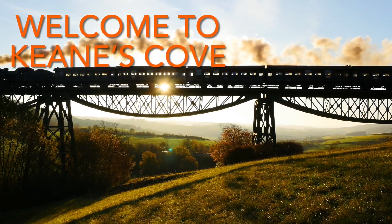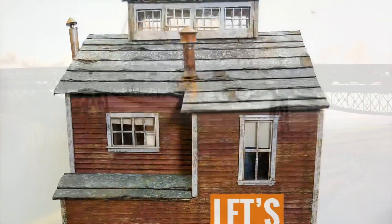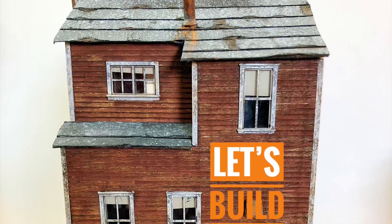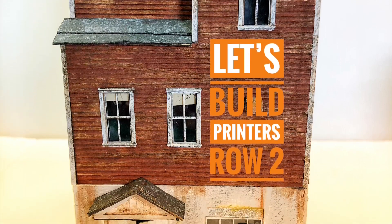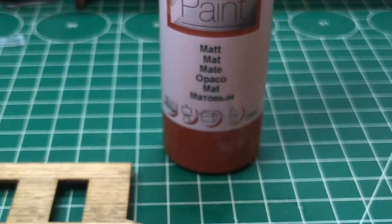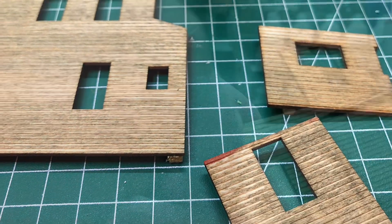Welcome to Keynes Cove. We're going to carry on making the Foscale model Printers Row kit and this particular build is the plate makers. To start with I've braced and then stained all of the wooden parts and my previous videos show you how to do this.